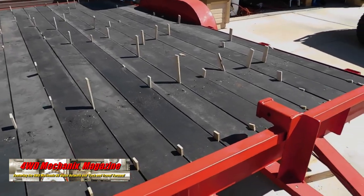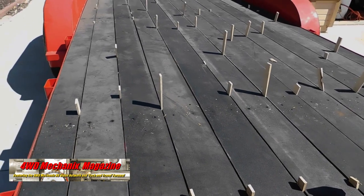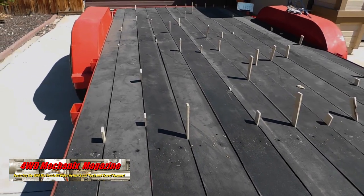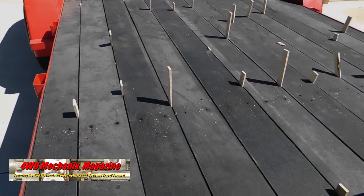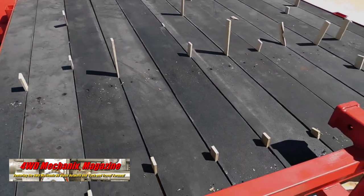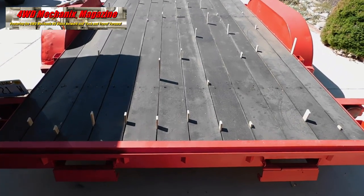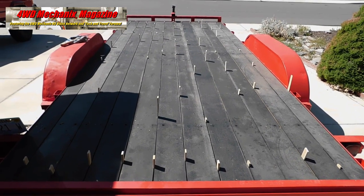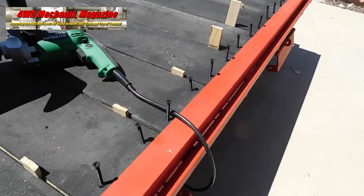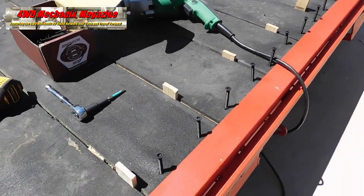Four rows of screws are now visible: one at the far front of the trailer, the second row here, the one in the middle, and the one at the second brace from the back end of the trailer. The deck is now tied down uniformly and smoothly over the braces of the trailer. At this point, I lay down the last row at the very back end of the trailer, completing the tie-down anchoring of the trailer deck.